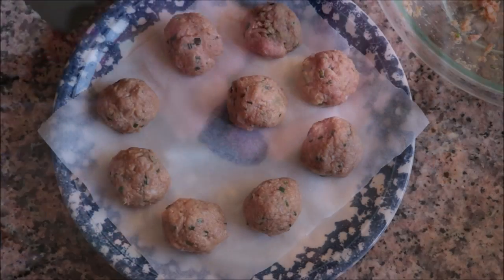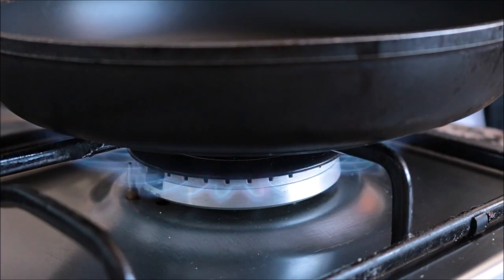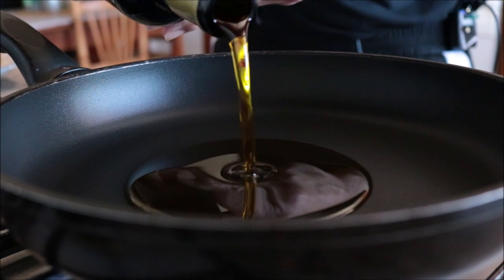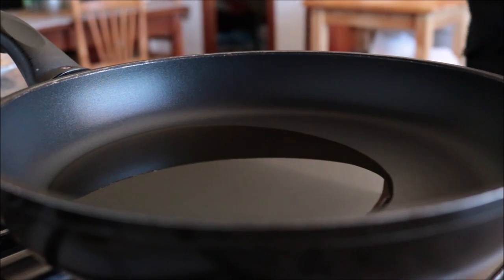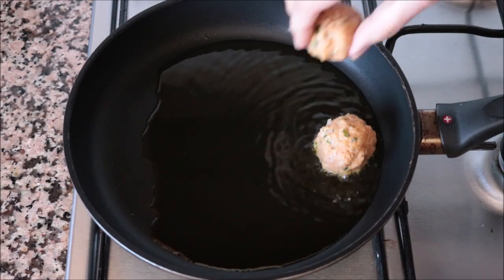Let's start cooking. I'm going to heat a large frying pan with a medium heat and add in a generous two tablespoons of extra virgin olive oil. After heating the olive oil for two minutes, I'm going to start adding the tuna meatballs into the pan.